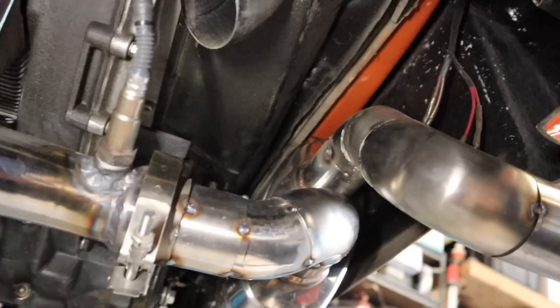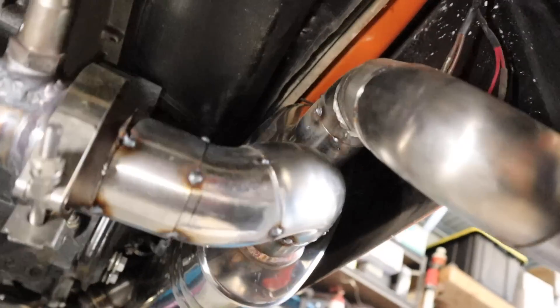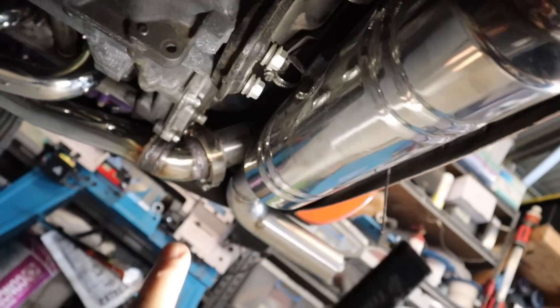Lying under the car, I've tacked together my exhaust. I've got this lower run here that goes down through underneath and comes out the other side, and that run goes up through the top, across and out the back. Now I have to pull it all out and weld it all together.